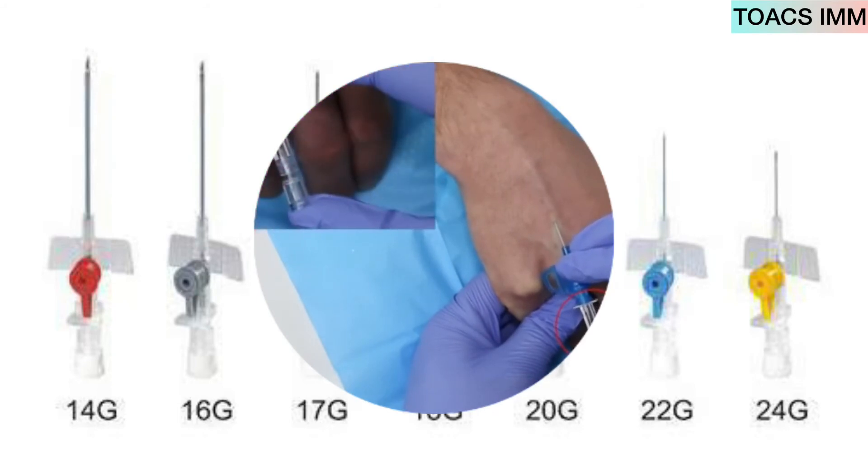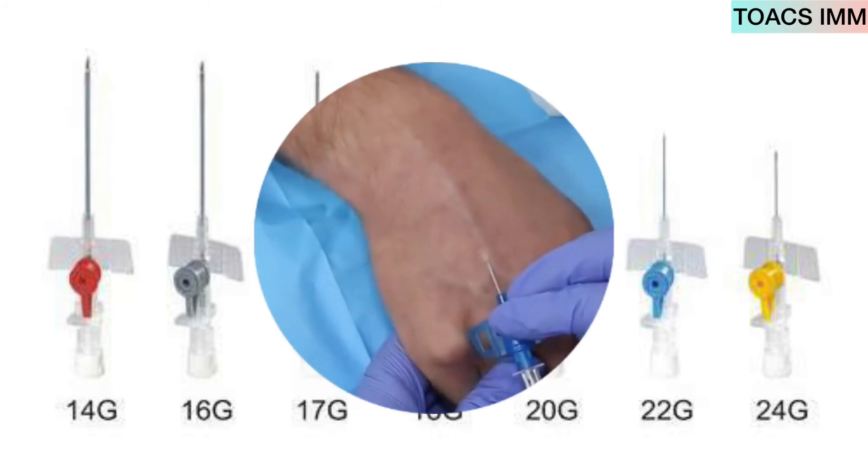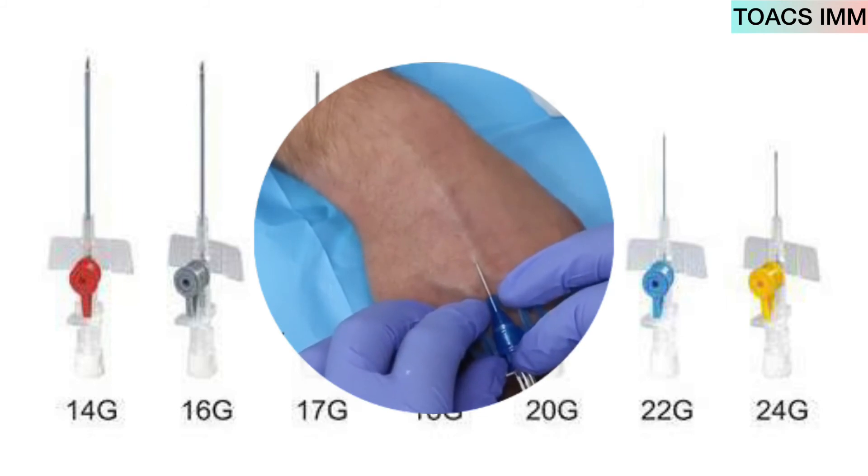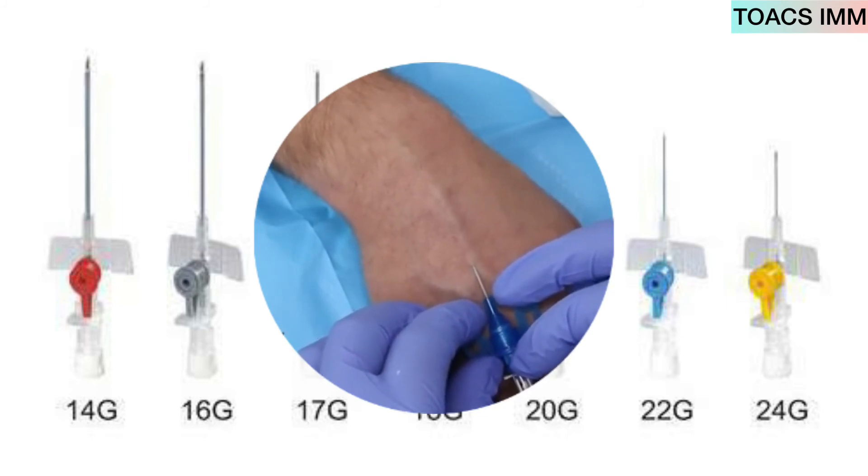Insert the cannula at 10 to 30 degrees. Observe the flashback of blood, then withdraw the needle and advance the cannula into the vein.